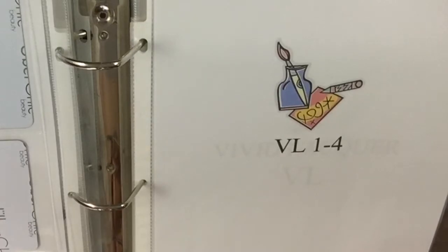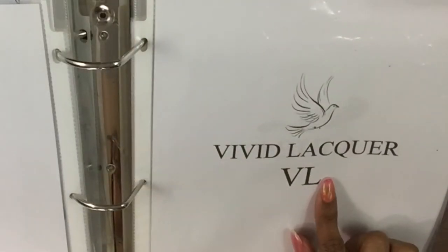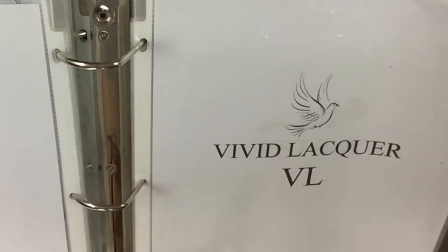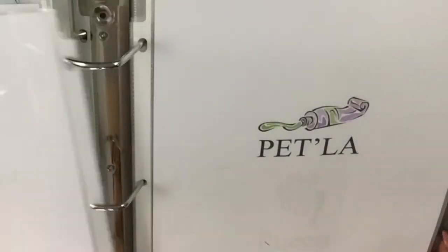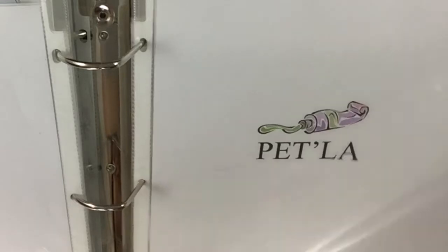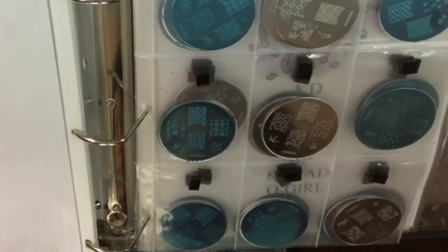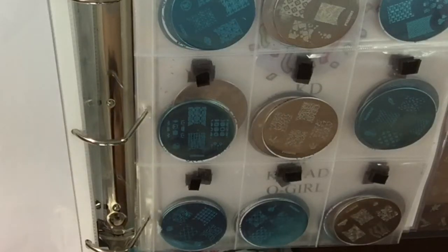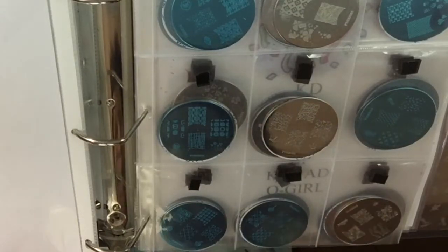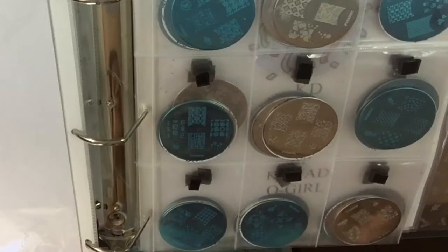This is my Urban Cheeks section — three plates. These are the plates I'm waiting on: the VL one through four, I think I got those from AliExpress. Then Vivid Lacquer, the VL plate series — I'm waiting on those. The Petla — also waiting on those. Queen — I only had about three sets of Queen. I only got the ones that were catchy to my eye: the pink, the white, and the blue sets.